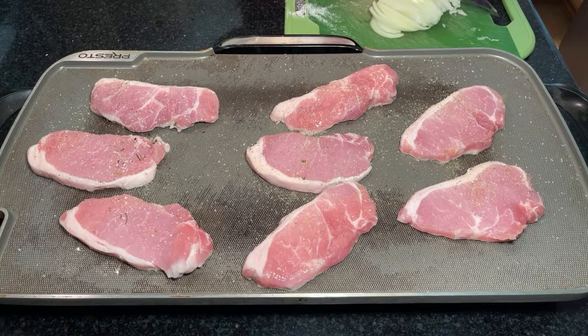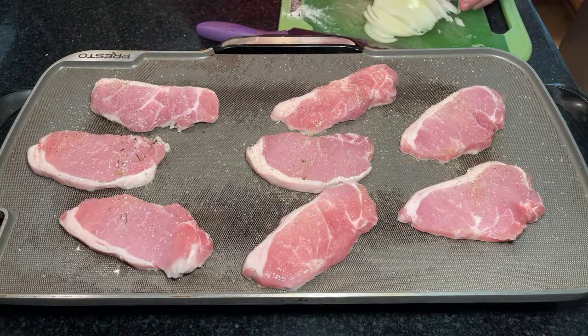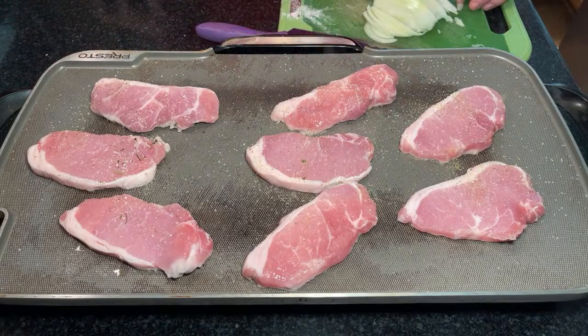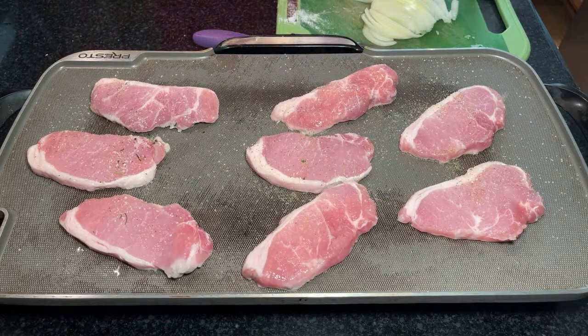It's about time for me to sharpen this knife again. It's plenty sharp, but maybe this time I'll actually get a good edge on it. You hear stuff in my headphones because I'm listening to something in the background.